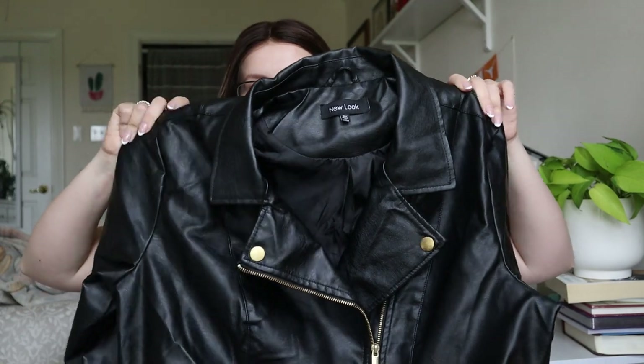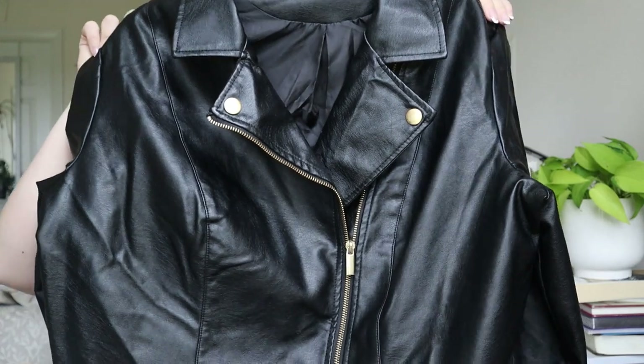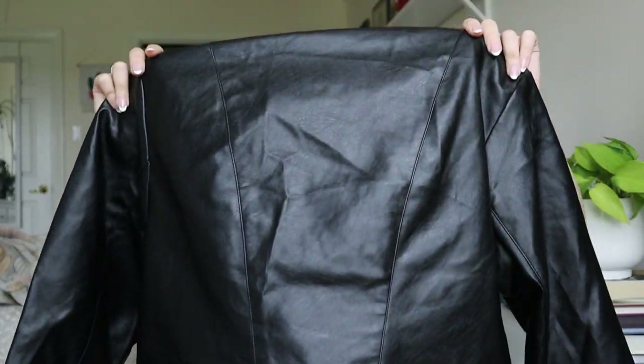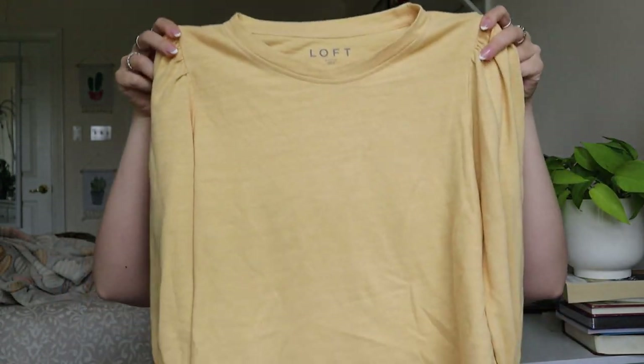The very first thing — I'm not upset with this piece, I think it'll actually be a pretty good sell. It's a New Look size 2X faux leather jacket. This style of jacket, whether real or faux leather, is very in style. It's got all the zippers and snap buttons, and it looks in excellent condition — none of that peeling, cracking, or weird texture you get with faux leather. I'm assuming ThredUp rejected it because it was faux leather, but I'm happy to sell it.